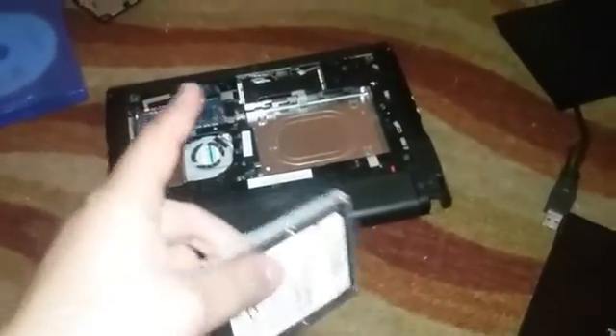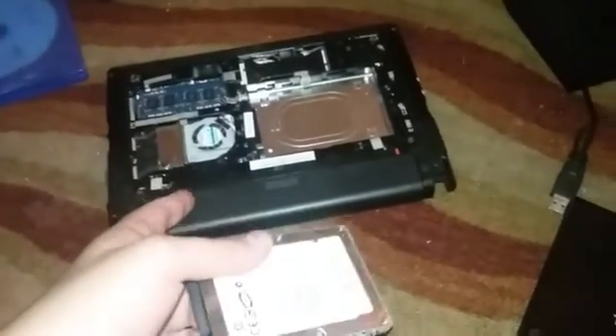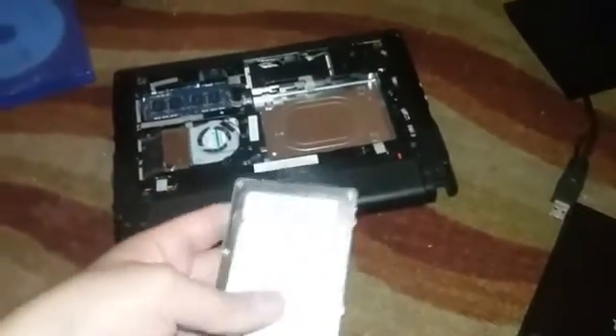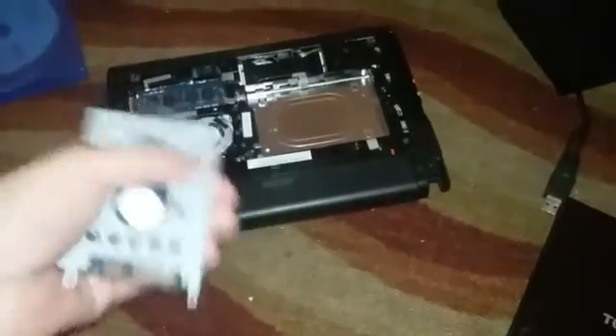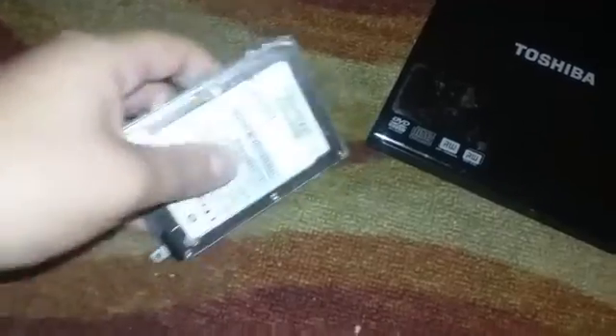I'm not responsible for anything that you do to your computer. I just request you guys to look for permission. This is up to your parents if they allow you. But if you live on your own, then you don't have to worry about this. And that's all you have to do — so let's take out the screws for the computer hard drive.